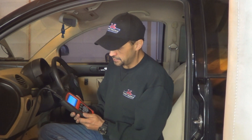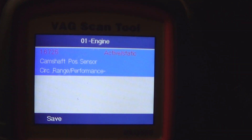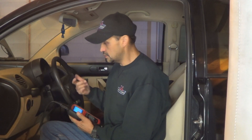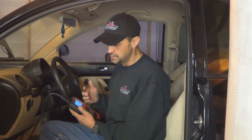I ran a quick scan and I have a 16725, which is the cam position sensor. Here's the code up close. Sometimes it takes more than usual when you crank it to start, and when it starts it feels sluggish. The computer doesn't want to advance the timing because it's not receiving the cam sensor signal. So we're gonna do some basic troubleshooting, but it's very likely that this cam sensor is gonna have to be replaced.